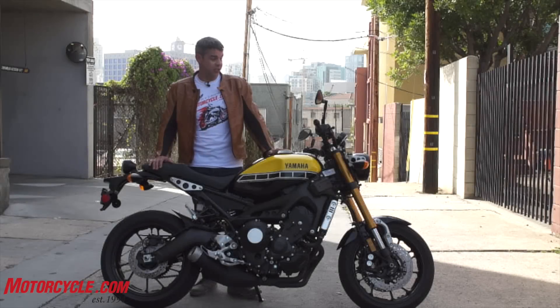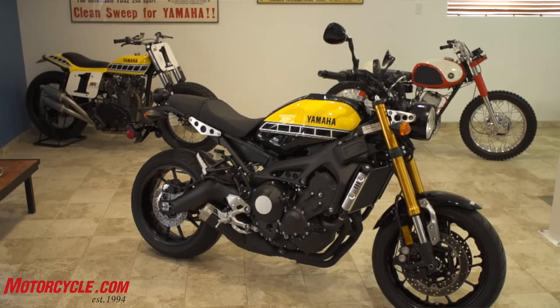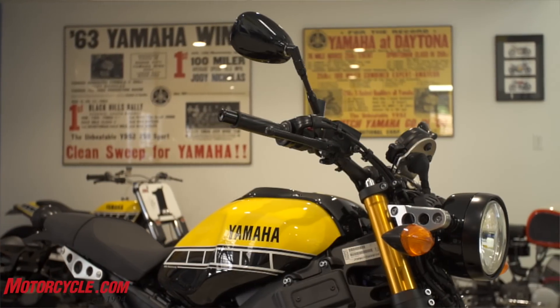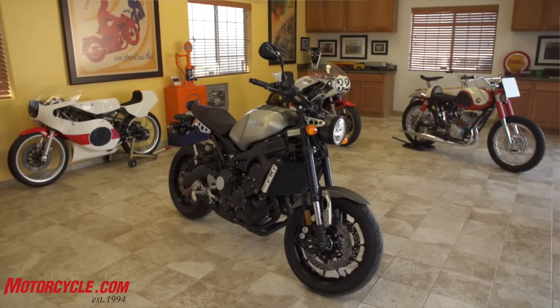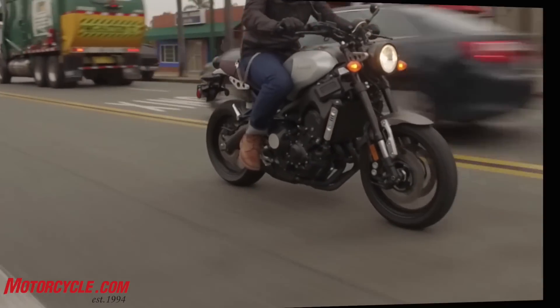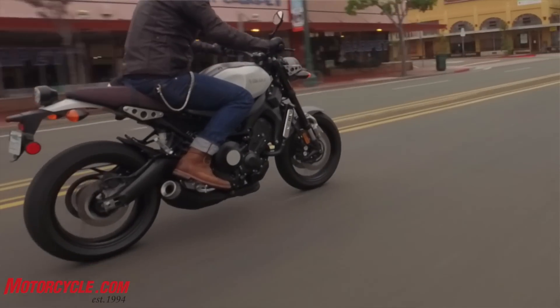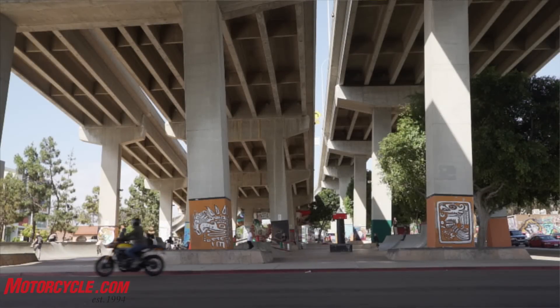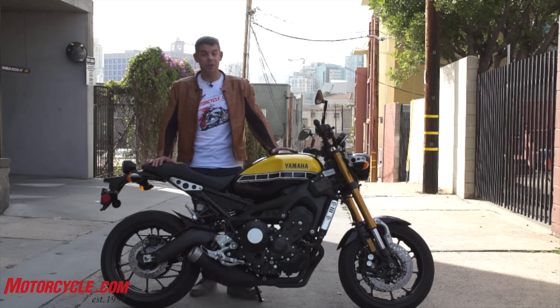These are in dealerships right now, so they're available. Yamaha mentioned something about being part of a corporate test ride fleet, so even if your local dealer doesn't have one, there should be some events in your area where you can take a spin on this. I would definitely recommend it — if you were a fan of the FZ but didn't like its styling and prefer this 70s, 80s look, it's a cool bike for the money.